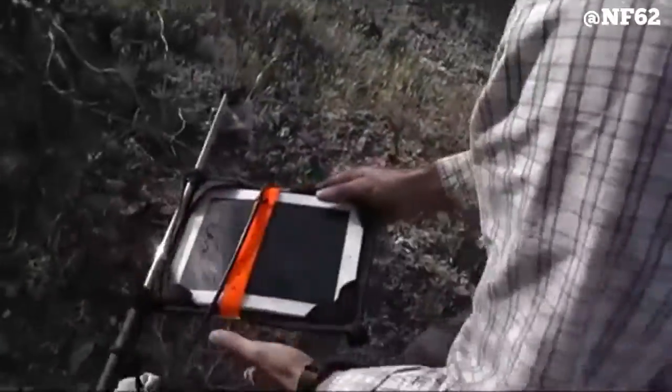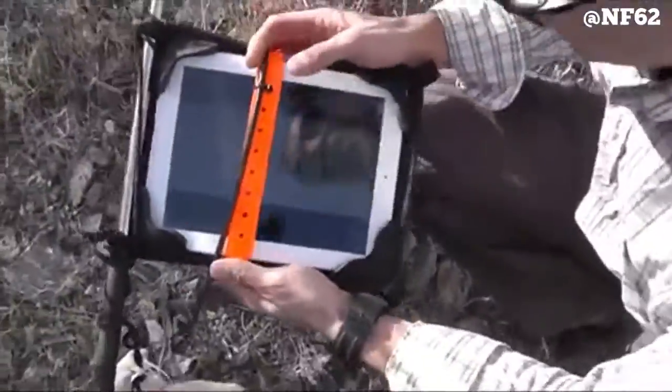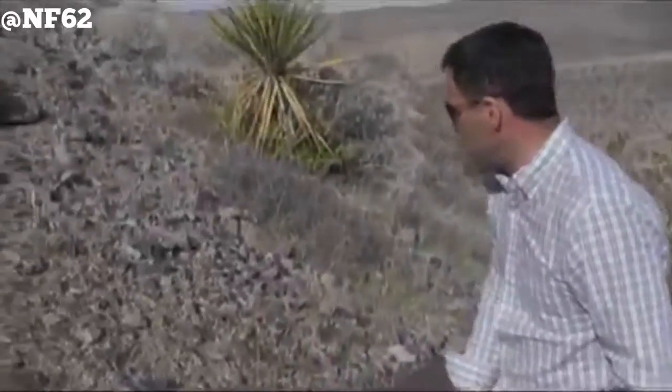Unbelievable. Still good, still playing. So as you can see, the iPad is still working here from the Xtreme drop in the Xtreme Edge, and you can see the terrain here is pretty rugged.